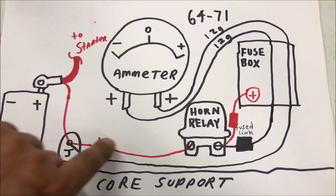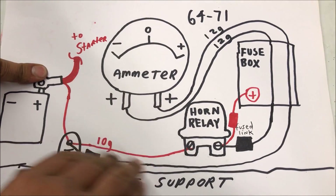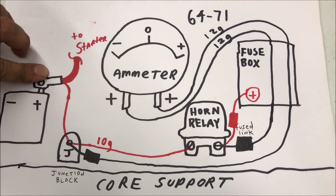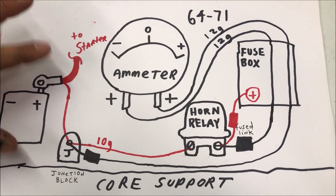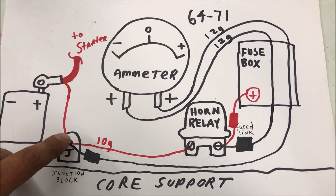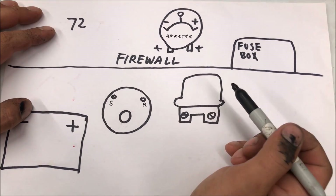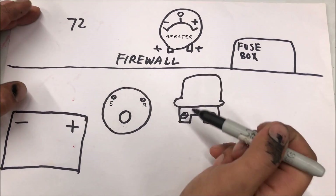If you're going to add something like an amplifier — which is what I talk about in my videos — fuse it from right here. You don't want to fuse it from the battery side because that could throw everything off and maybe give you a false reading. The factory engineers wired it like this, so that's how it should be done.